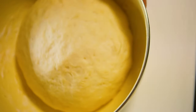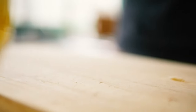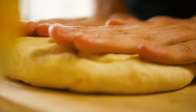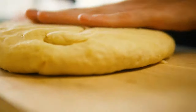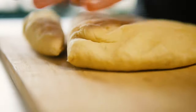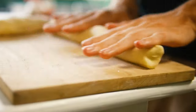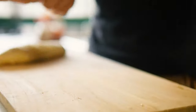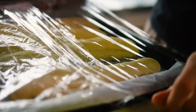Once the dough has rested for 30 minutes, take it out of the bowl and smash it onto the board. Then cut it into 4 or 6 equally large pieces and form each into a small baguette. Cover them with plastic wrap and let them rest for another 25 minutes.